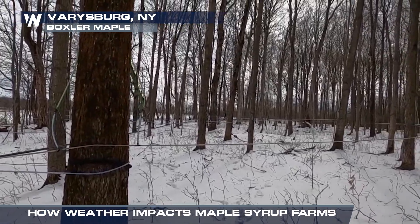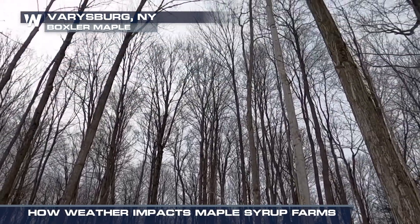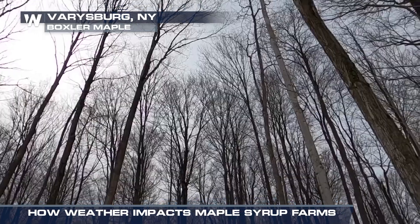After a deep freeze, for the sap to really get flowing, you want it to thaw during the day and then freeze at night. You want to see a series of that — thawing during the day, freezing at night. That's what really keeps the sap running. The season typically lasts anywhere from six to eight weeks, and it's all very weather dependent.